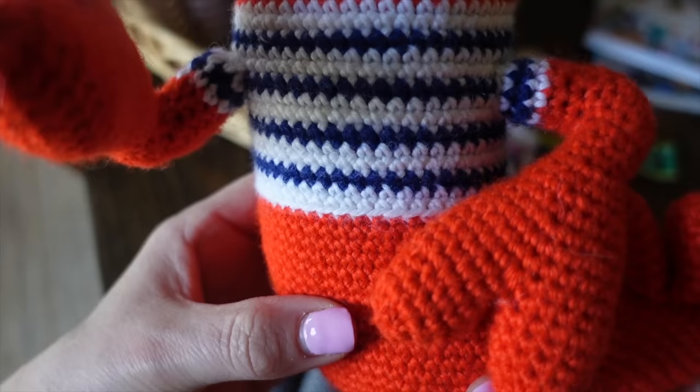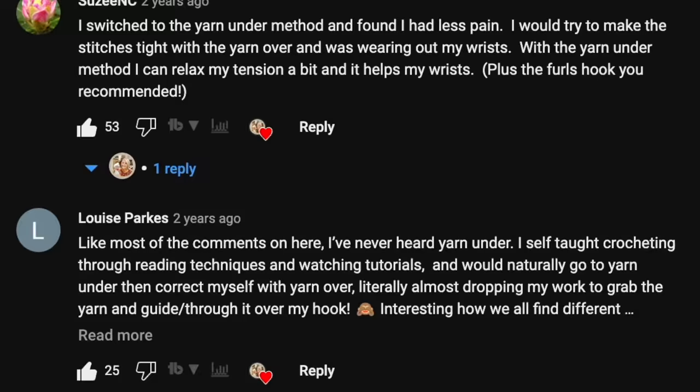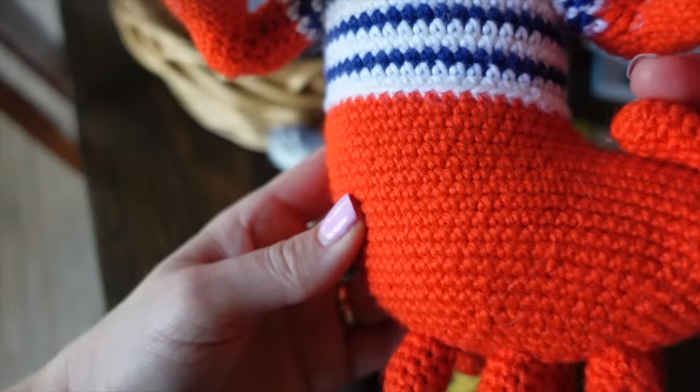I typically make all of my toys with yarn over — it's just the technique I prefer. But I did crochet Philip the Lobster with yarn under and it is a very different technique. I would encourage you to experiment with both, and some people are surprised to find out they actually do a combination of the two. In my comment section on my yarn over versus yarn under video, many people were surprised they were doing a combination, which results in a different looking stitch. Yarn under is a compact little tiny toy whereas yarn over is a little bit bigger.